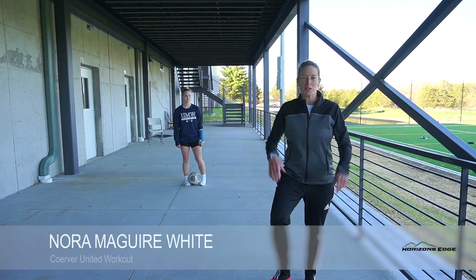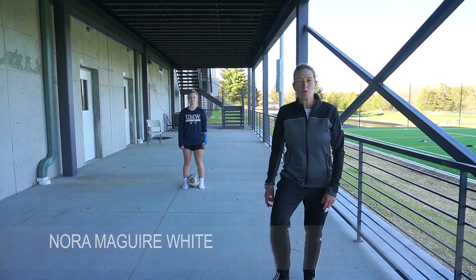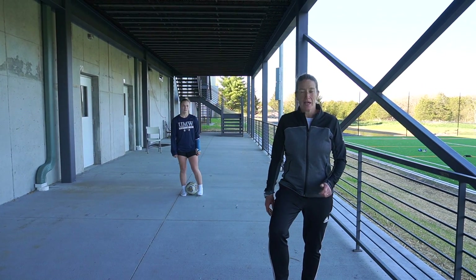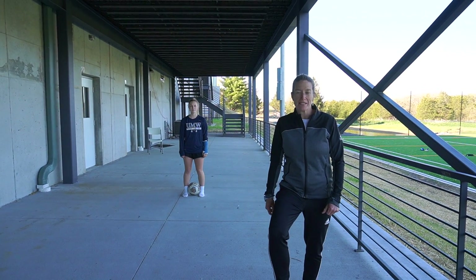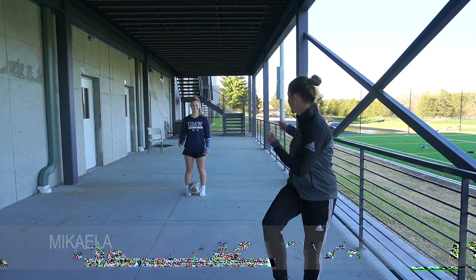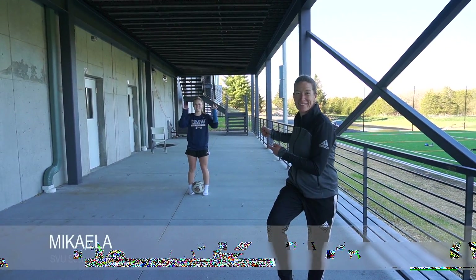Hey SVU families, it's Coach Nora again with the at-home training initiative, Wall Workout. Hope everyone is safe and healthy and following the recommended guidelines for social distancing. With me today is Magalo Fallon!